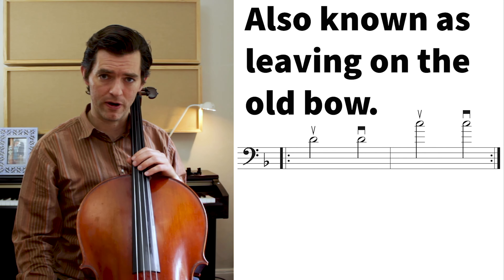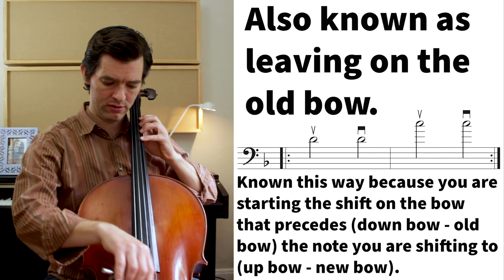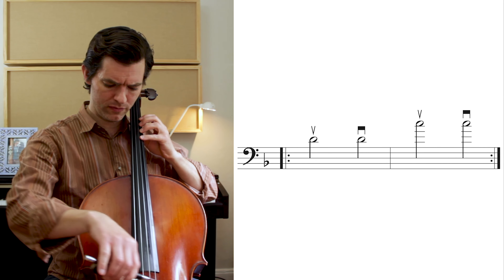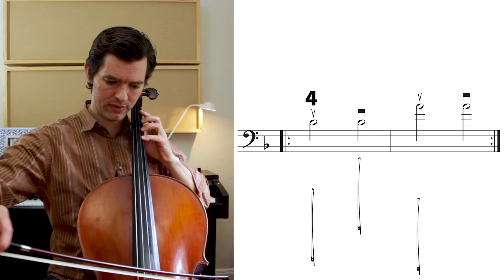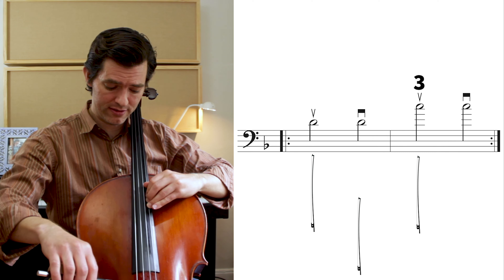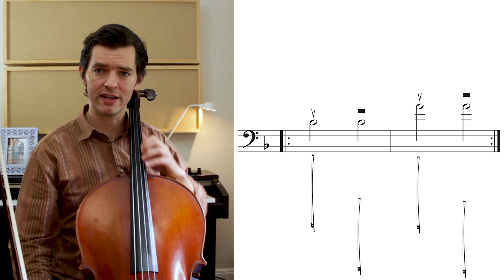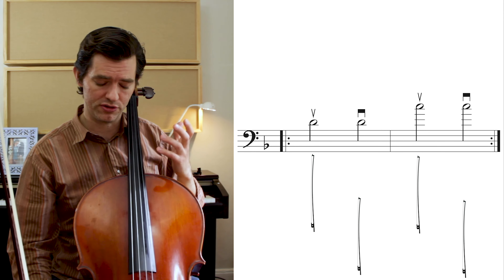When I go that slow, I'm really testing my ears — do I really have that C natural solidified and internalized? You're teaching your hand to leave early. When I say leave early, I mean as soon as this down bow starts, this hand is traveling up to the C. By doing it this way, I'm sliding over the course of that entire half note. The reason for the slide is so my ear can hear when it's gotten to the right note, and I can take the slide out later. I don't have to slide, or maybe I want to leave it in for artistic reasons — though usually you don't want to slide that much.